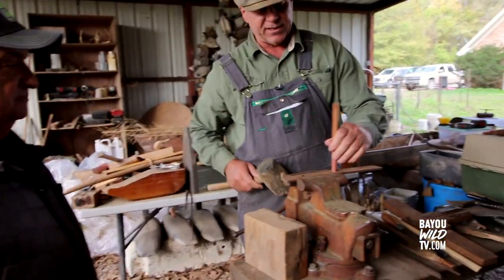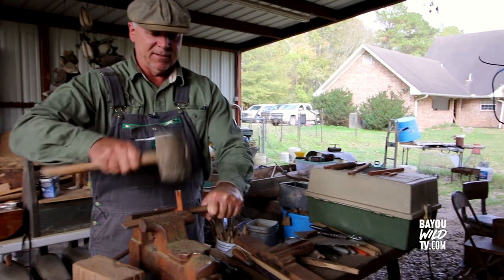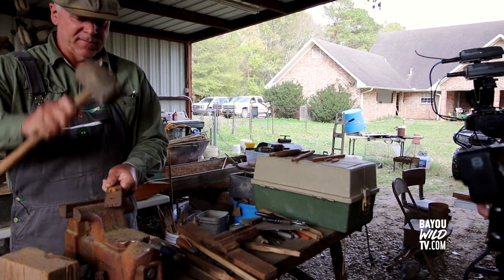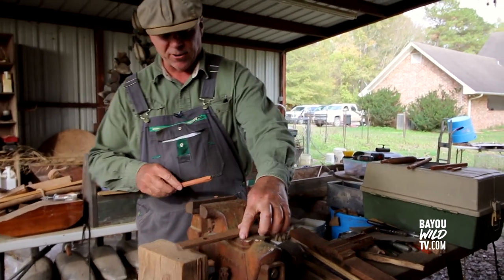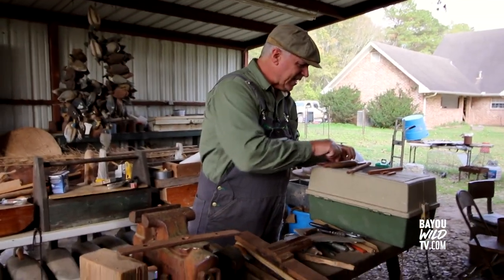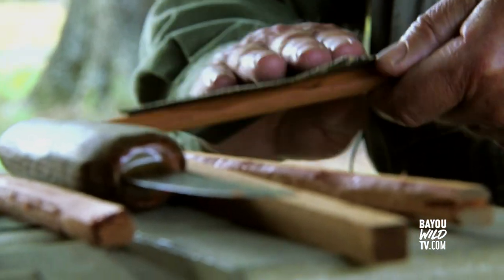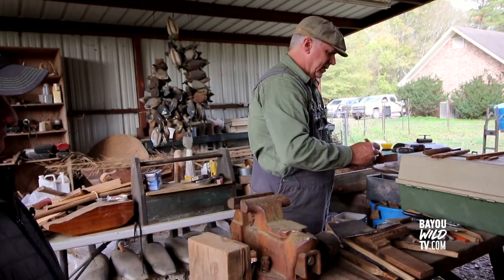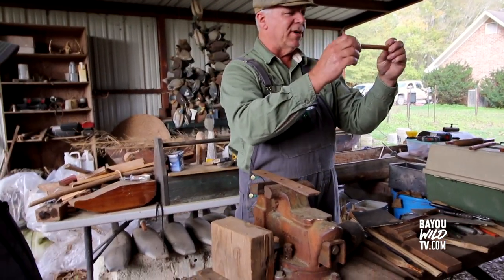This is a nine-sixteenths hole. What this does is it gets the corners off and you end up with something semi-round. Then I'll take a little sandpaper and round it off. Now this is a gauge — I've got a half-inch hole. I'm going to sand it down until it fits perfectly in there.